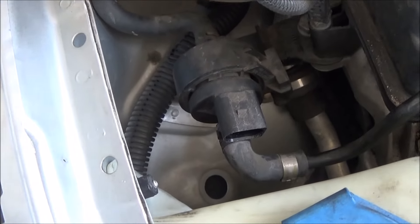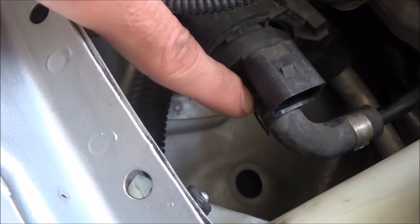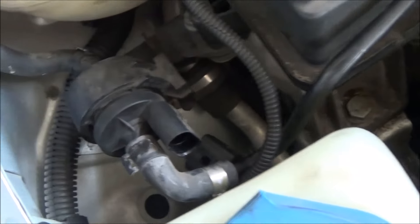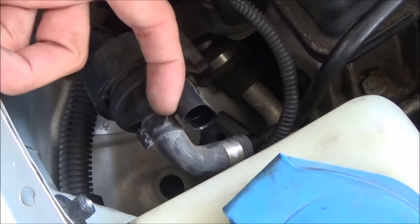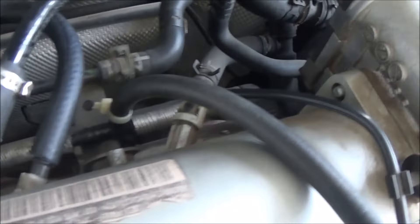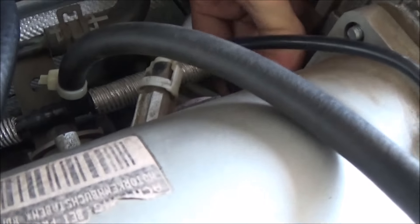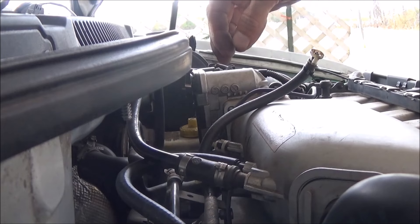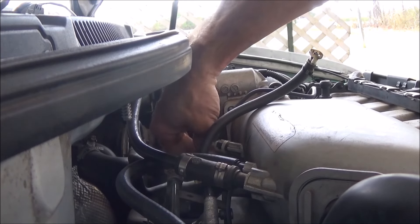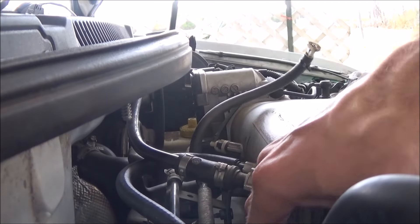We got the electrical connector off. What I'm going to do next is — it has a regular hose clamp on it here, so I just twisted it until it's on top. I'm going to replace this line anyway. So we got this end off. Up here it's got the same style connection as the other one, where you squeeze top and bottom and it should come off. Sometimes it helps to squeeze it, push it on more, and then pull it off. Because that one was a real struggle, and that's what I just did to get it off.